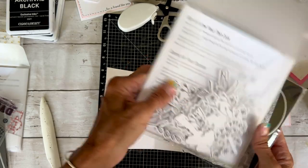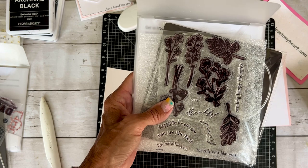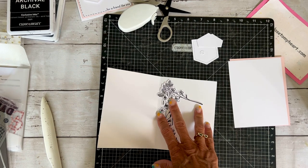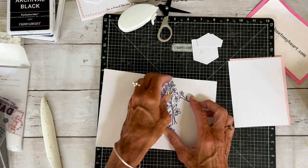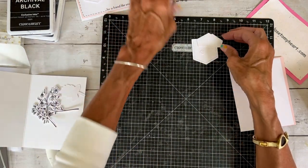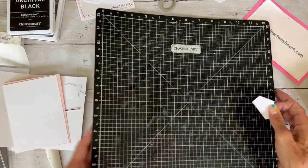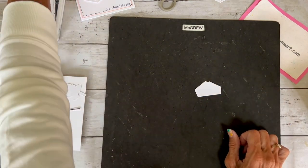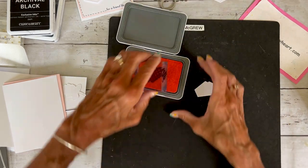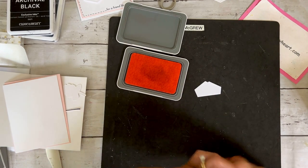I just pulled this out because I wanted to make another card with the pocket, maybe for Mother's Day, a sympathy, or thinking of you card. I pulled a variety of flowers out. We're going to go ahead and stamp our handkerchief — that's the only stamping we need to do right now. I have my handkerchief on a block and I'm going to use peach ink and stamp that.